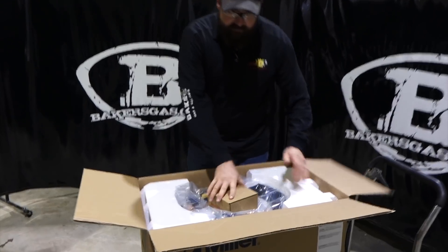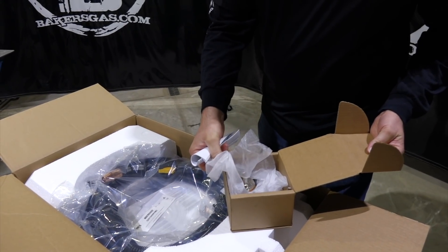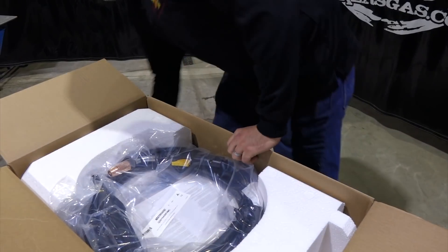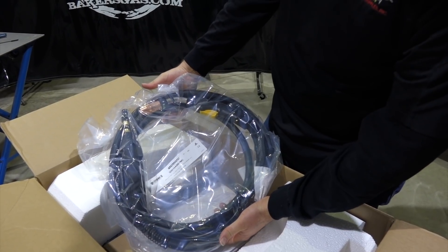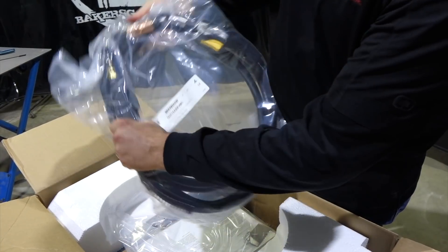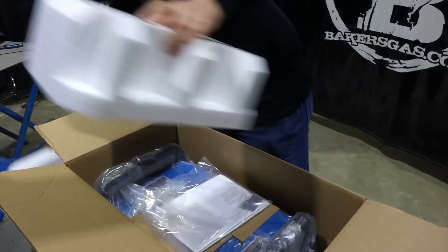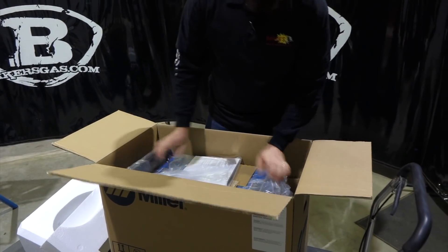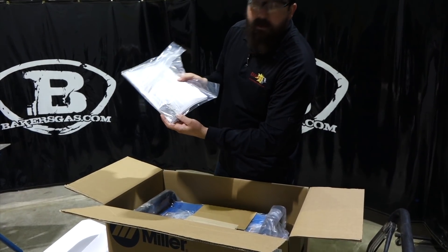Out of the package, you can see the regulator flow meter right on top. The 255 comes standard now with a Bernard gun - it's a Q300 gun, 15-foot Centerfire. Consumables are included as well. Miller does a great job packaging things so they travel well. Here's the owner's manual, and it comes with a metal gauge.